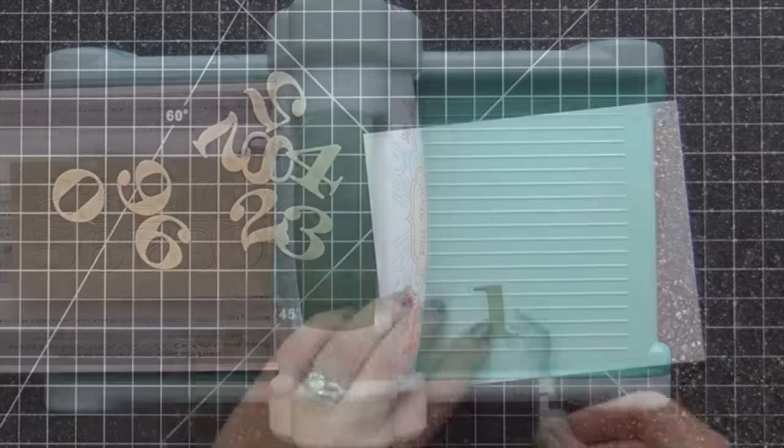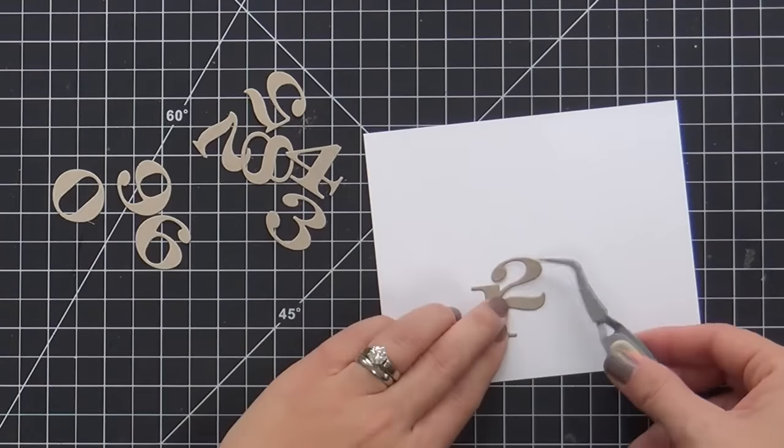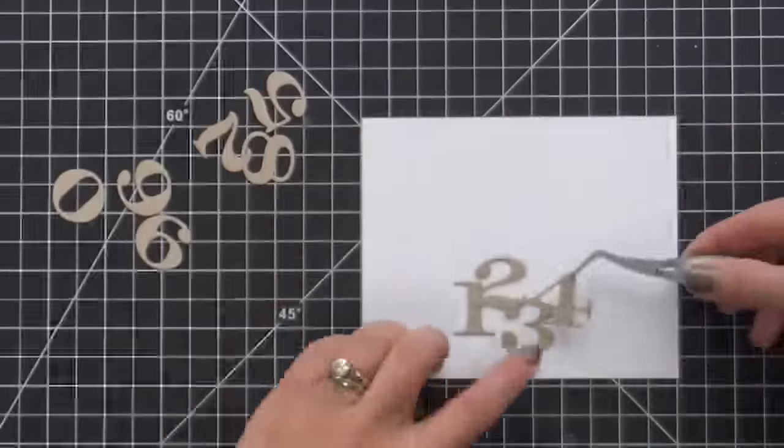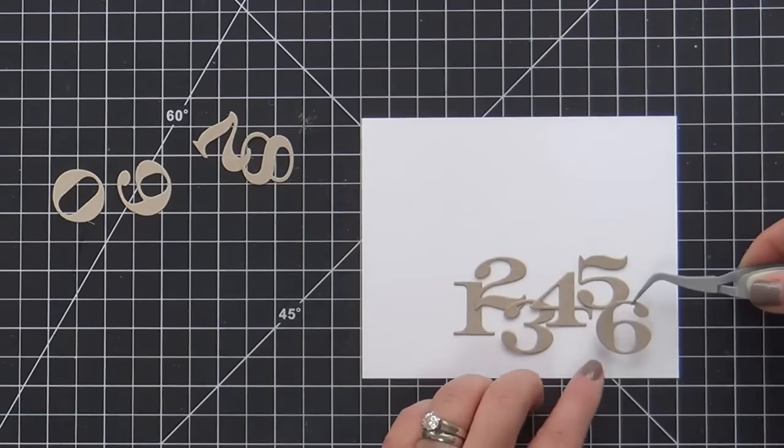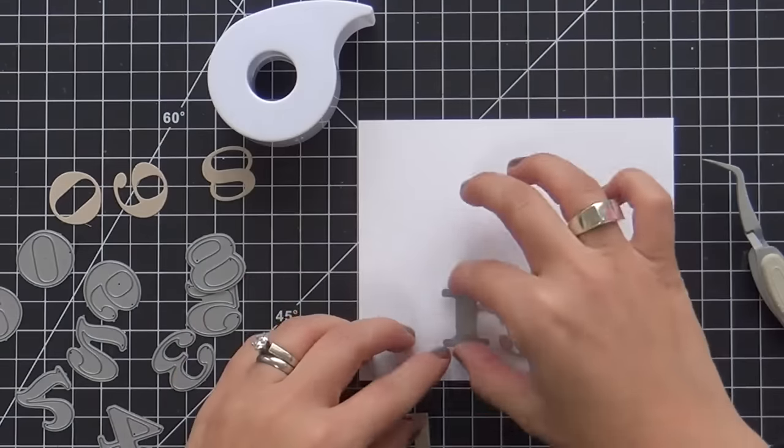Whatever works. So I ran it through on some craft cardstock, and now what I'm doing is just laying them out on a panel of Nina Solar White, seeing how I want to stagger them, what placement looks good. Am I feeling it? Yes, I am.